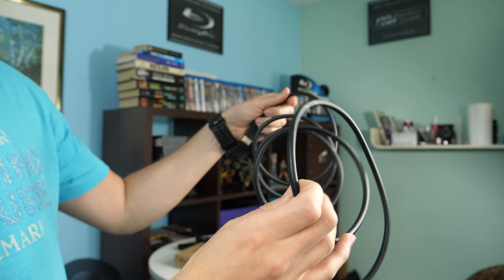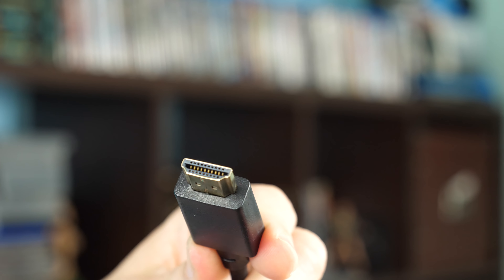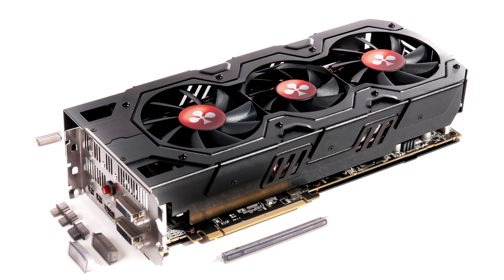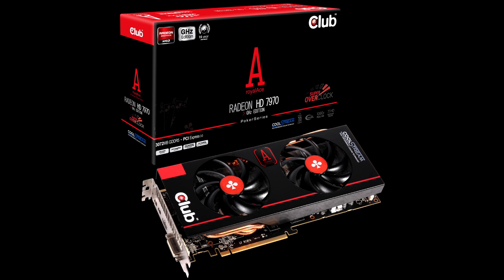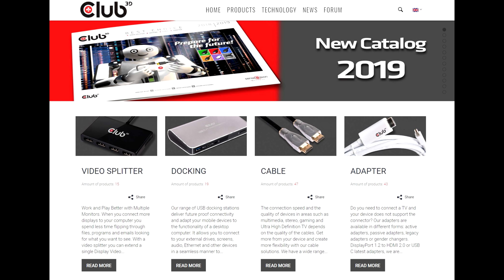This is one of the first HDMI 2.1 cables to hit the market, produced by a Dutch company, Club 3D. Some of you probably remember Club 3D as a graphics card manufacturer. 15 years ago I owned one of their cards based on an ATI GPU and it served me well. Club 3D is now fully focused on connectivity products: cables, video splitters, adapters, and docking stations.